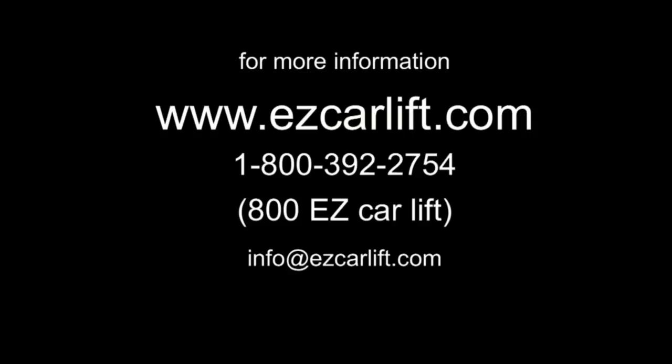And again, if you have any questions or you need some additional information, please feel free to contact us at any time.